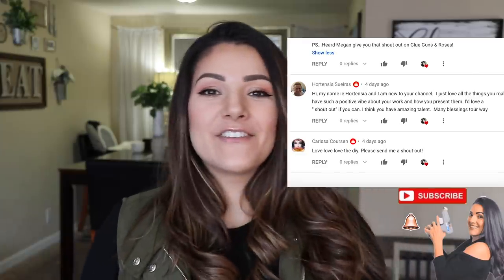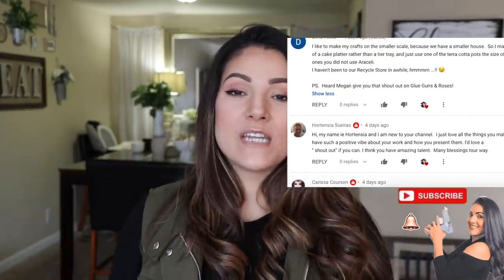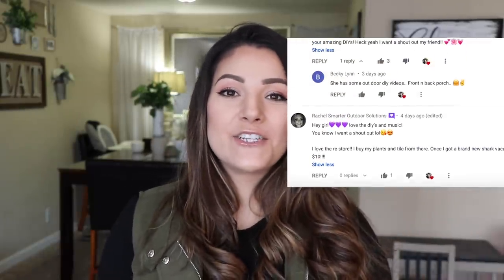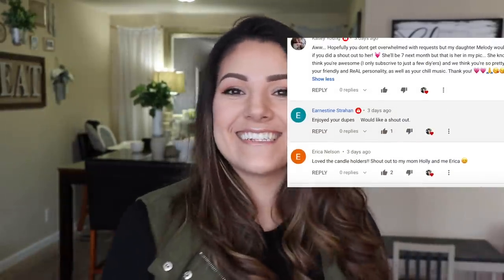On one of my last videos I told you guys I wanted to do some shout-outs, so if you guys see your name scrolling down the screen, shout-out to each and every one of you. Thank you so much for tuning in. If you want a shout-out and want to see your name rolling down the screen, make sure you leave it in the comments down below and I'll add it to the next video. Let's get on to the DIY.